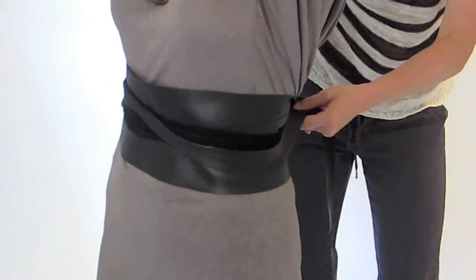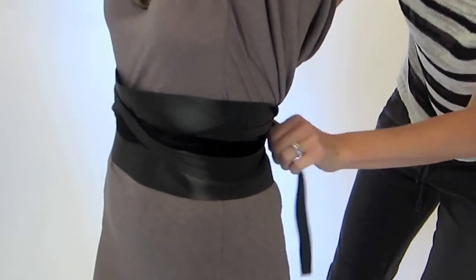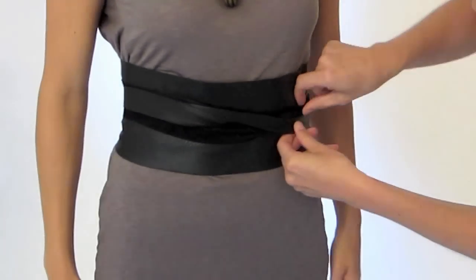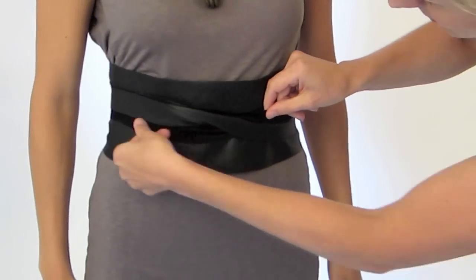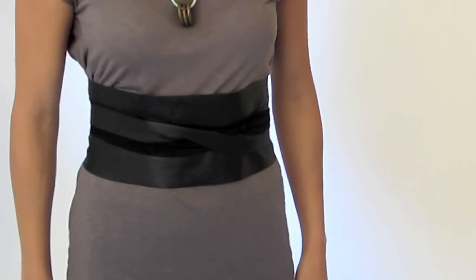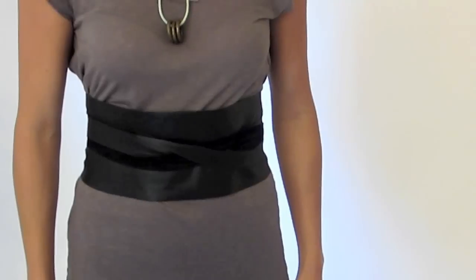The obi belt isn't one of those things where there's a right way to do it — you just need to wrap it around, twist it, get it on your waist, and then get in front of a mirror and play with it, moving the straps around a little bit to make it right for your body type. What I like about this is both the shiny side and the suede side show, which gives it a lot more dimension and texture.